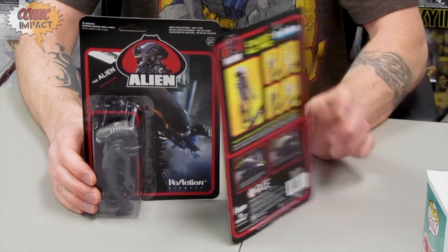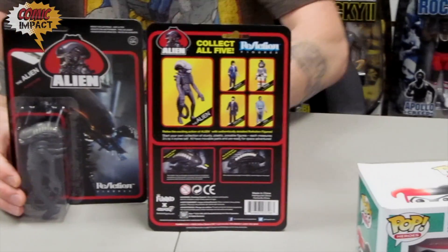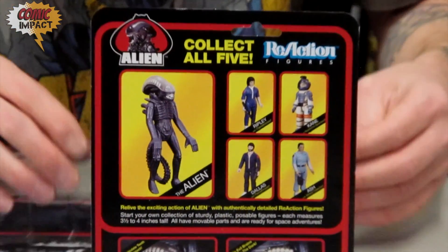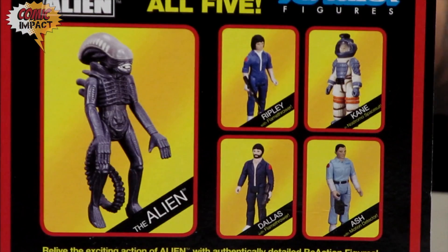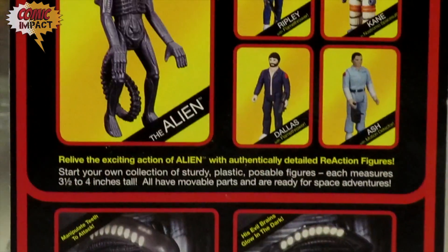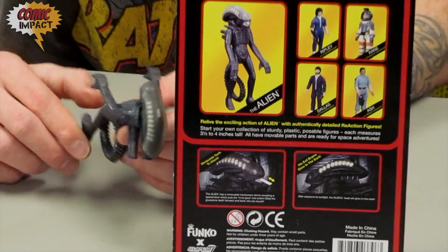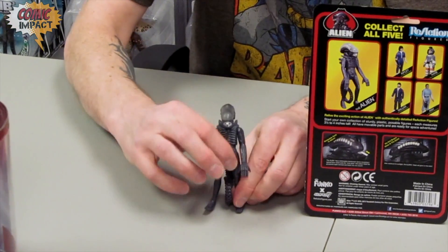Now I'm going to take this figure out of the package so we can get a look at him, and while we do, we're going to zoom in so you can see some of the other figures coming out from this line also. This is a line I am definitely super excited for. These were figures that I remember seeing in comic book advertisements when I was a kid, and I couldn't wait to get my hands on them — unfortunately, like I said, they never showed up. One of the other lines they had really jumped on was the old classic TV show V, and they haven't told us anything about those figures yet, but I'm definitely hoping it's something on the horizon.